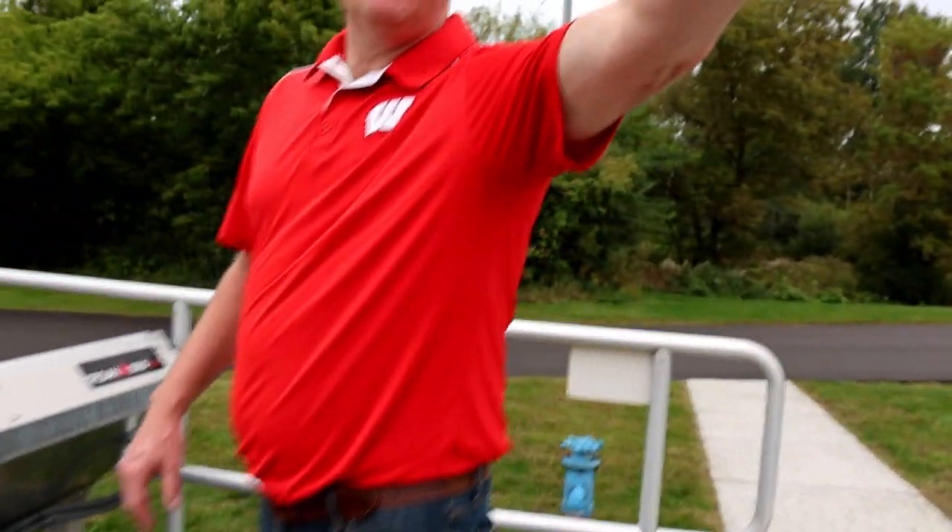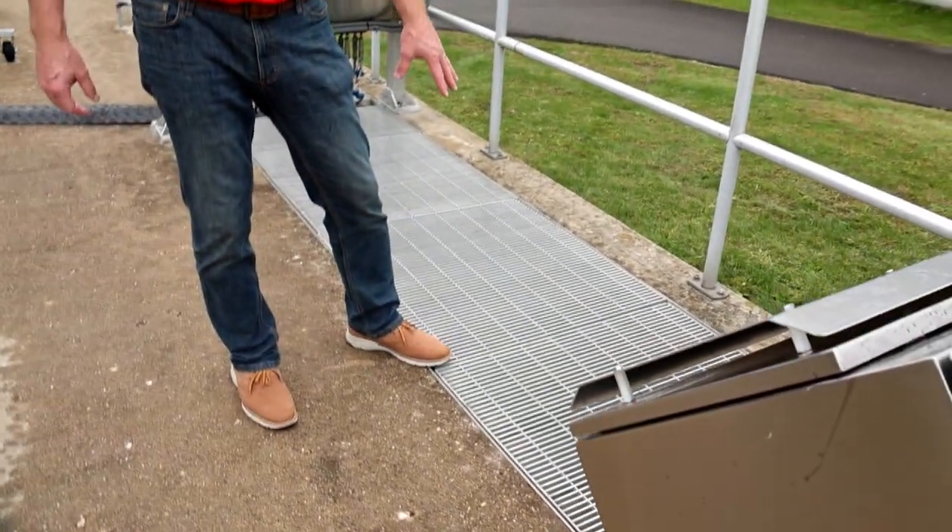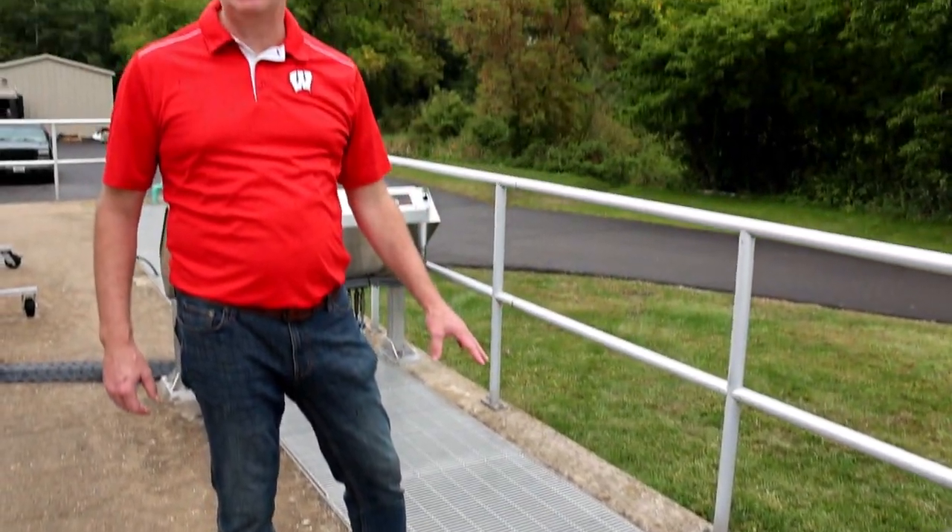So the flow from these clarifiers is coming through underground piping to this channel. As you look down in this channel — don't look at it too long — you can see the blue lights. Those are UV lamps.